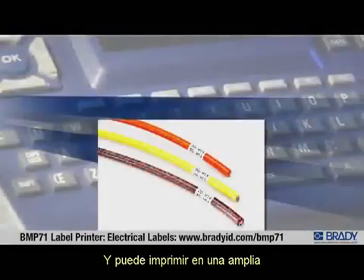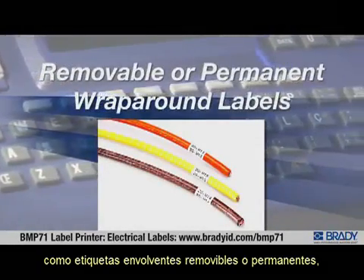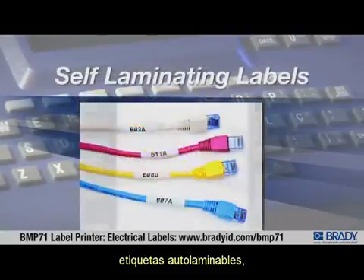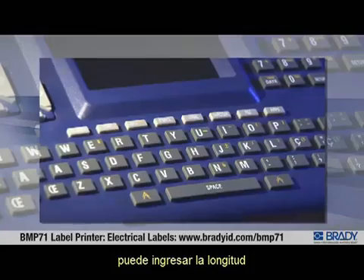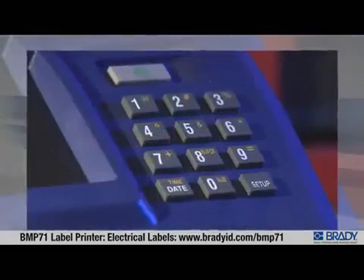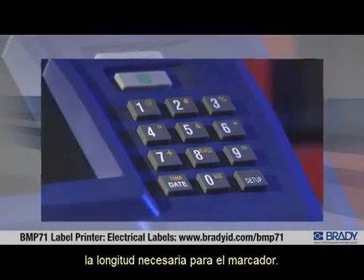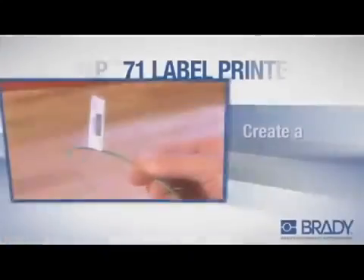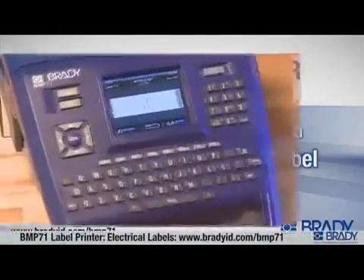You can print wire markers on a variety of labels including removable or permanent wraparound labels, self-laminating labels, or continuous tape. When using continuous tape, you can either enter the length that you want the marker to be, or if you're not sure, enter the wire diameter and the printer automatically calculates the necessary marker length.